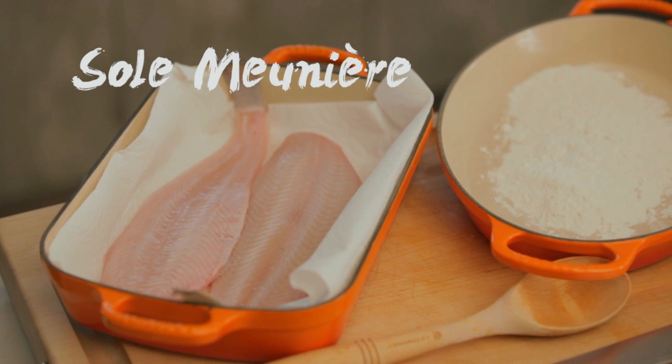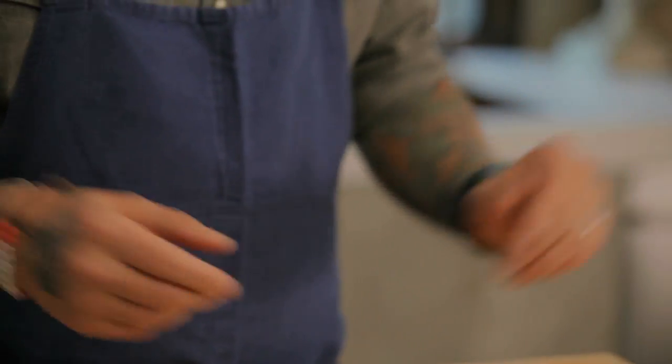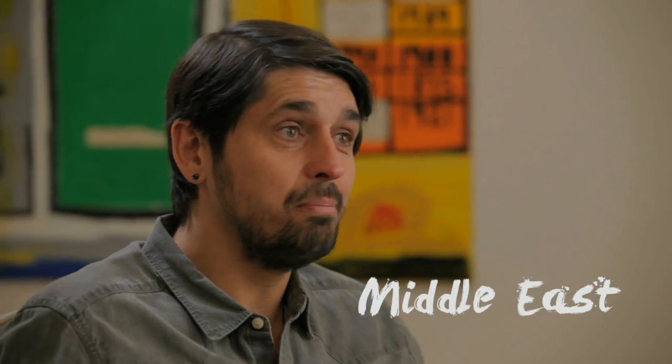We are going to do sole meunière with a rice pilaf. Sole meunière is a very classic French dish. In France, we do a lot of rice pilaf. I grew up with rice pilaf — my mom made rice pilaf, and I learned it in French cooking school. Rice pilaf is actually from the Middle East. I guess French people liked it and kept it.